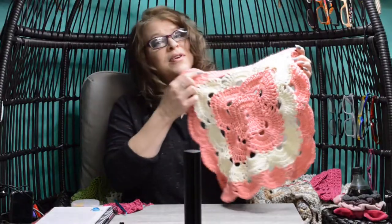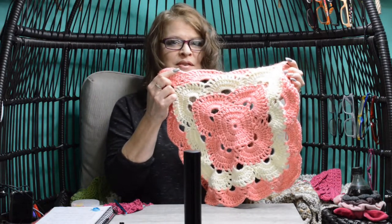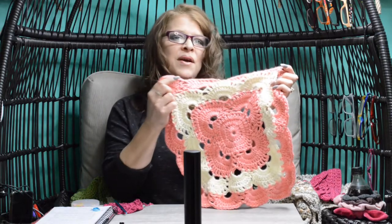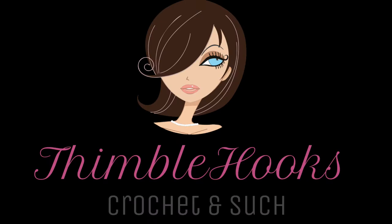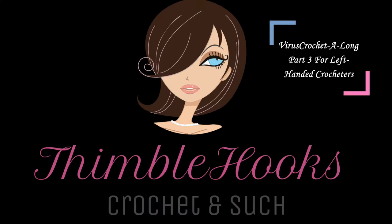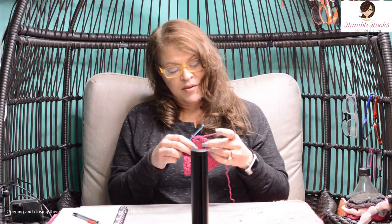Let's make this project left-handed. Need more detail on completing a Vibers blanket? Welcome to my nine-part series on stitch by stitch, round by round of completing a Vibers blanket. Ciao friends, Beth with Thimblehooks, back with part three of my nine-part series — stitch by stitch, round by round on our Vibers blanket — and we're going to do round five.